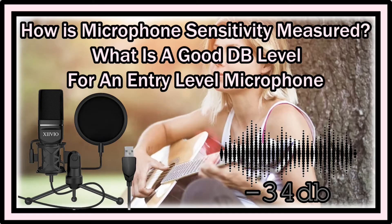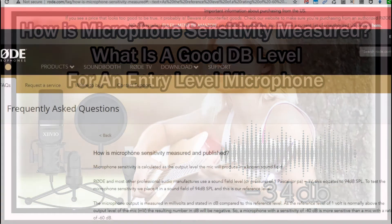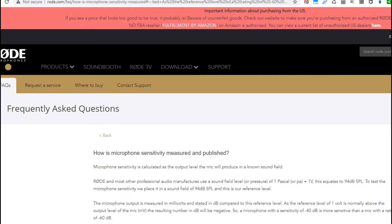Hi guys, welcome to this short video about the question: what microphone sensitivity is, how it's measured, published, and what are good values when you want to buy a microphone — like for YouTube, streaming, gaming, and so on.